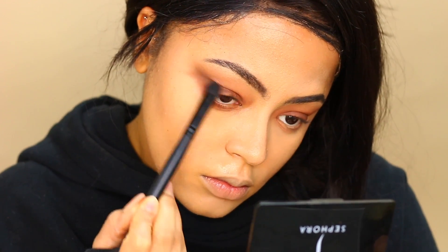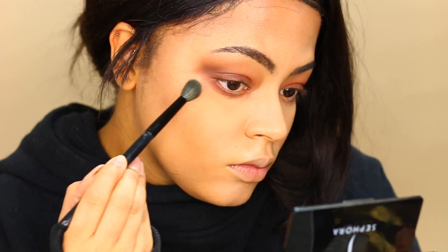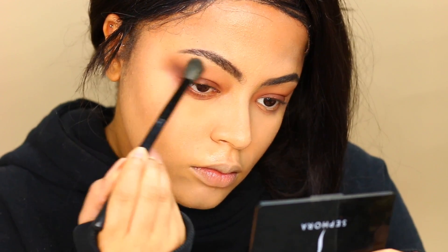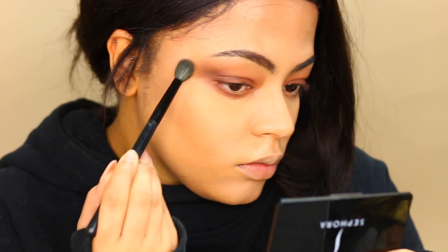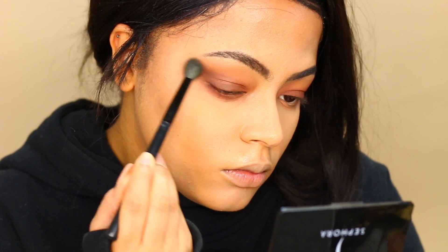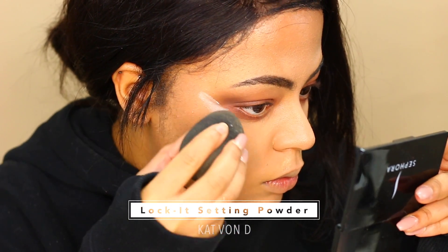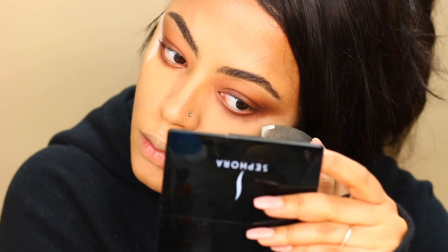Over here I went a little too far in the wrong direction, so I'm going in with a fluffy brush and blending — blending makes everything all right again. Since I've already applied powder to my face, I'm going to use a loose translucent powder to clean up my outer wings so the shade goes back to what I intended.